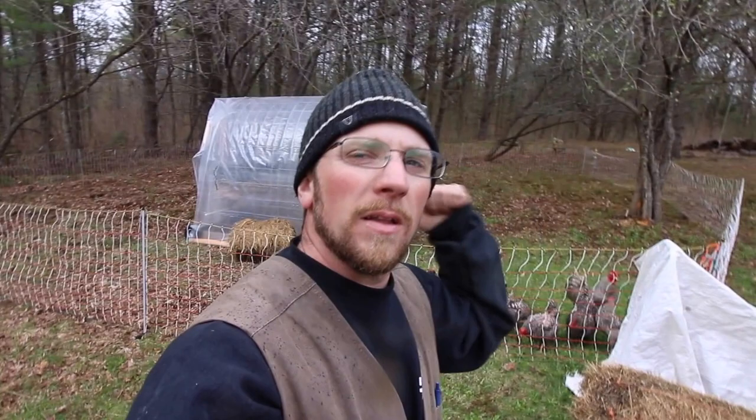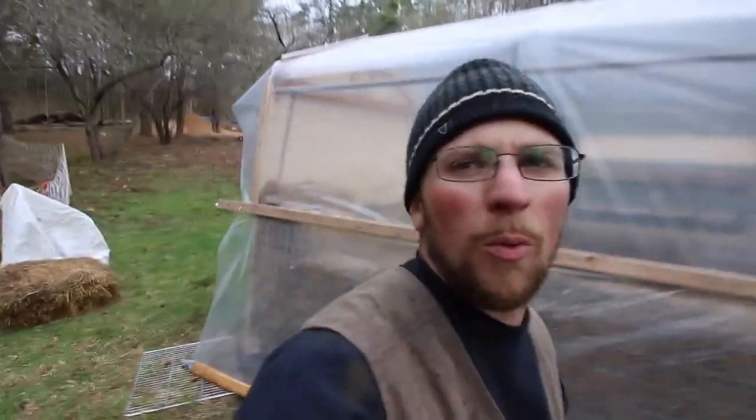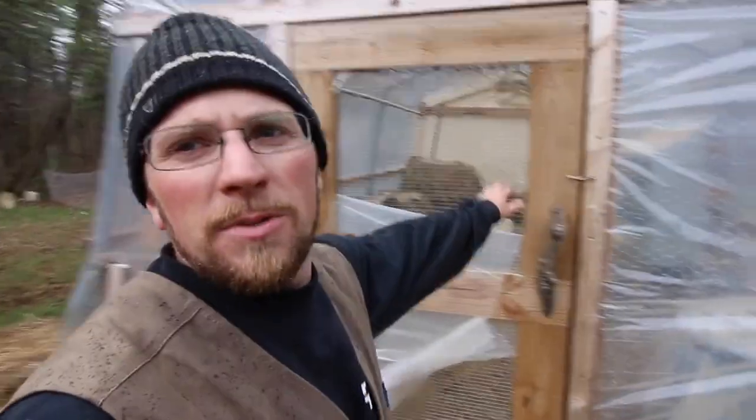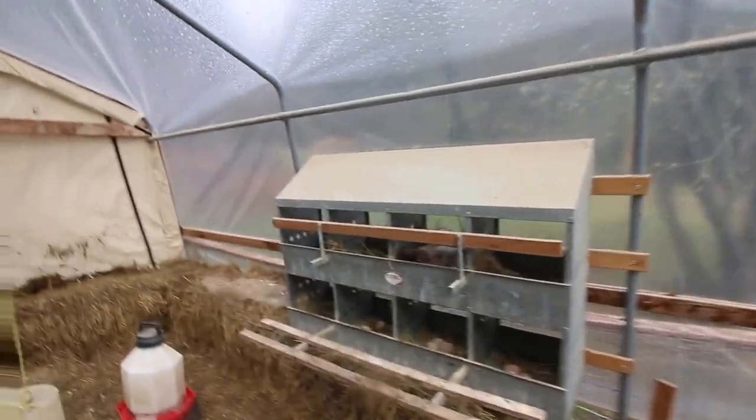The other nice thing about the laying hens being out here, and the couple of ducks we have, is it frees up the winter chicken coop. We're going to need that come next weekend when we're putting the piglets in here to turn our deep bedding system into compost for us — they've got some hay and grain and manure all in here to turn for us.